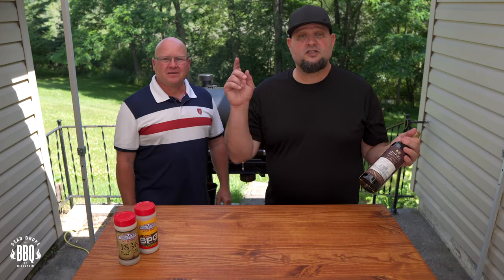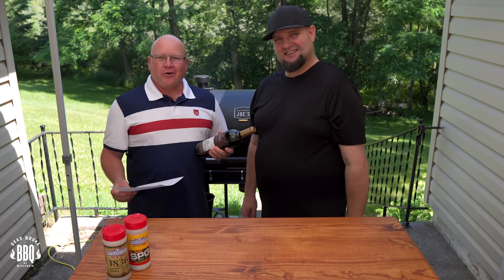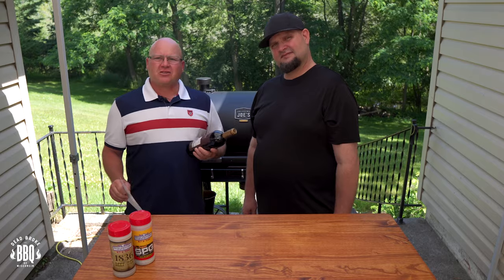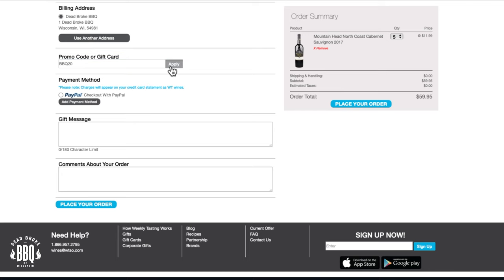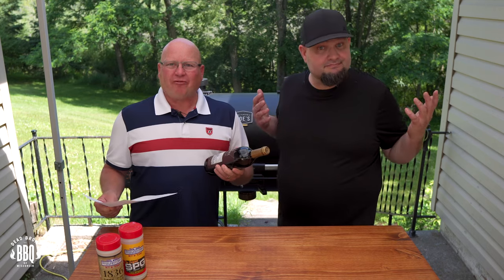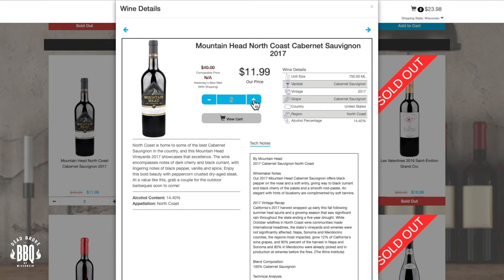Today's video is sponsored by Wines Till Sold Out, or WTSO.com. Wines Till Sold Out gets all these wines in from around the world. If you use promo code BBQ20, you get $10 off a purchase of $50 or more — they're paying us to drink! So what are you waiting for? Head over to WTSO.com and get yourself a great bottle of wine for your next backyard barbecue.